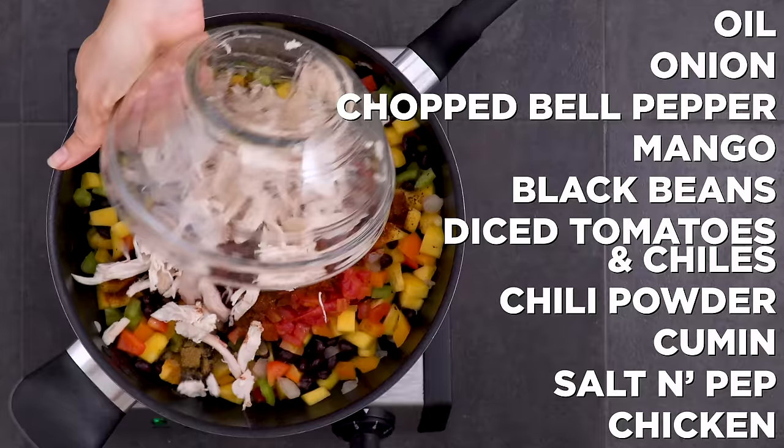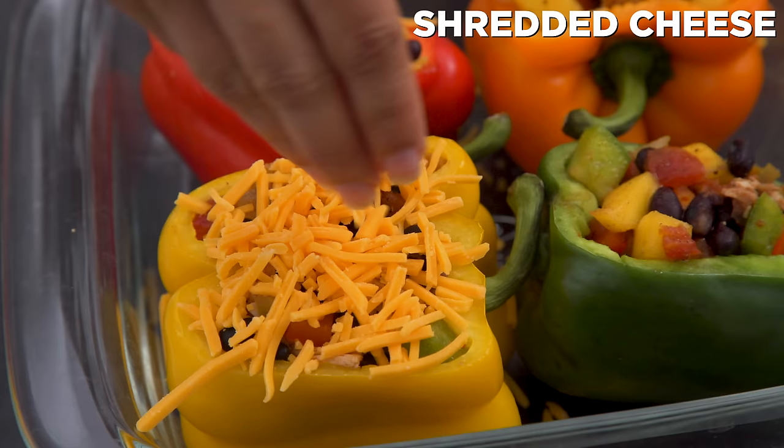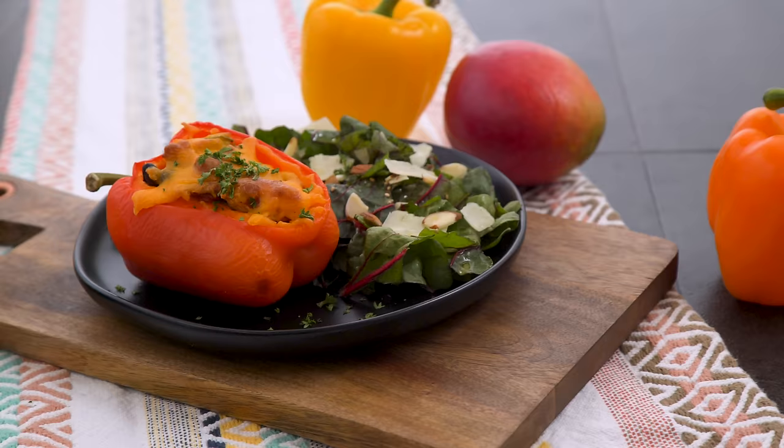Canned goods are another way to keep these meals quick. Add chili powder, cumin, and salt and pepper. Stir in half of that rotisserie chicken and season the whole mixture to taste. You could use additional beans instead of chicken for a vegetarian or vegan meal. The filling is ready to be stuffed into the peppers and, if desired, topped with cheese. I store mine for the week in an oven-safe baking dish, but you can also roast them now and then store — either way, dinner is ready in a matter of minutes.